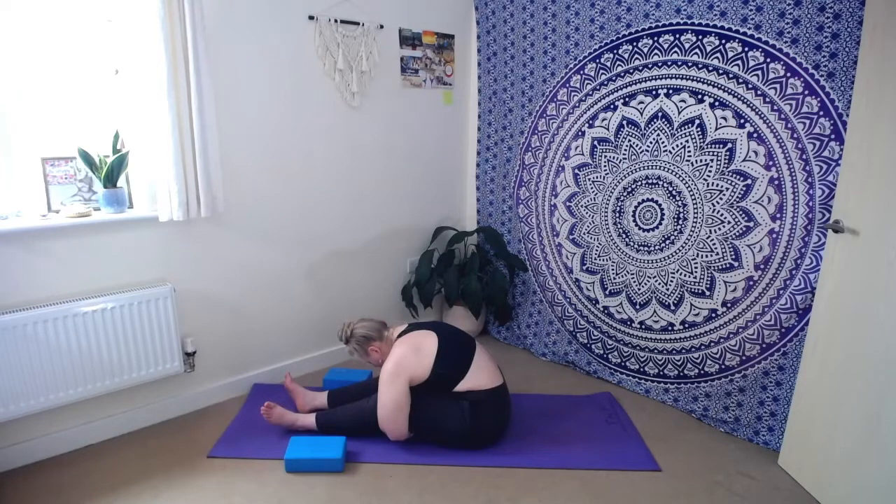Let's take maybe three more breaths here, giving ourselves time just to be in one place without straight away moving on to the next. One more deep breath in, deep breath out.